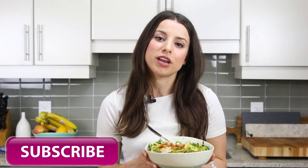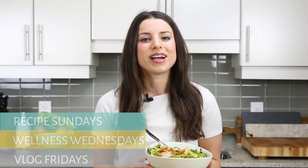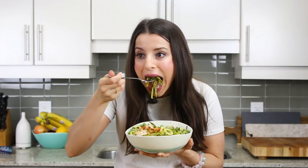I love sautéing the zucchini just a little bit — undercooked so it's still nice and crunchy. Oh my god, it's so good! So flavorful and light — perfect for spring. If you like this recipe and want to see more healthy recipes, be sure to subscribe! I post three times a week: Sunday recipes, Wellness Wednesdays, and vlogs on Friday. I'll see you guys in my next one — bye!